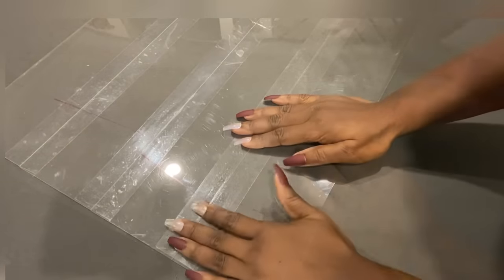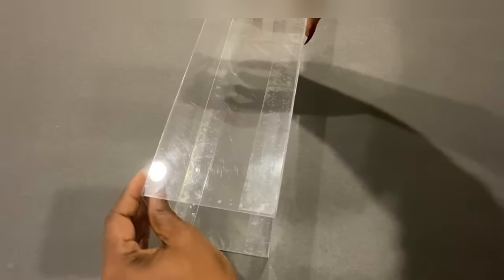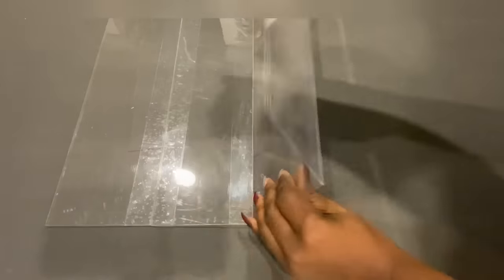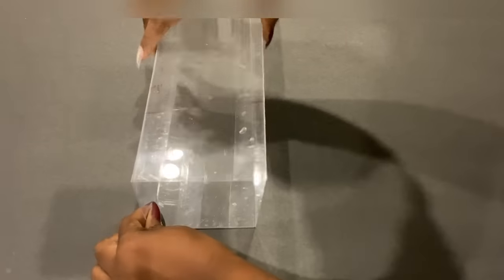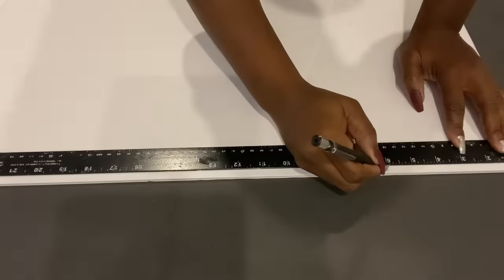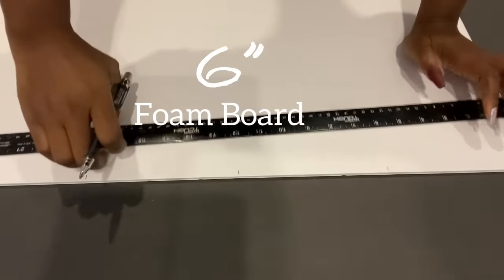The tape will hold the pieces together while I make the shape. The next thing I'm going to do is cut out pieces from a foam board and glue it onto the acrylic sheet.